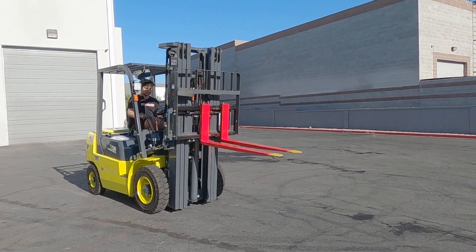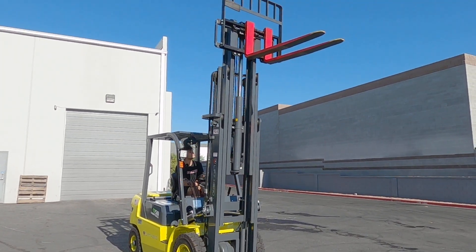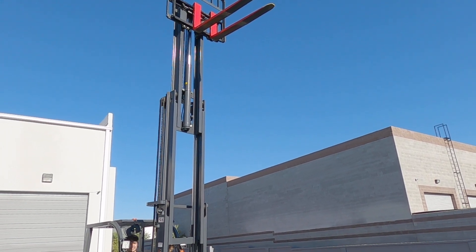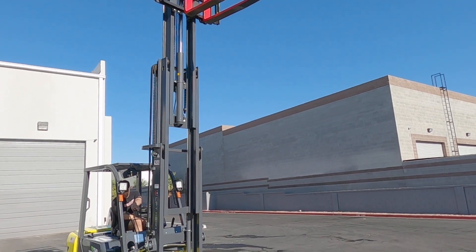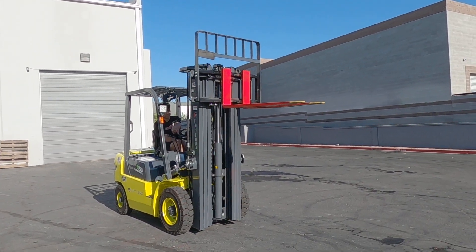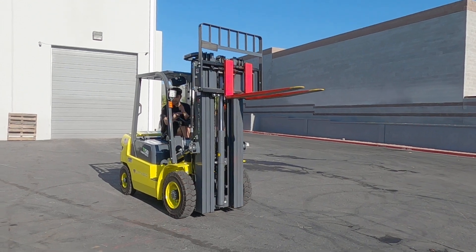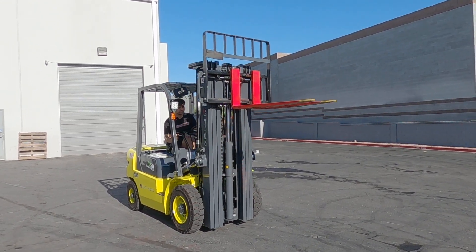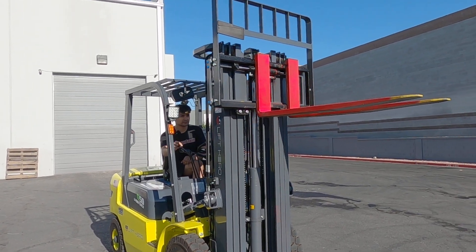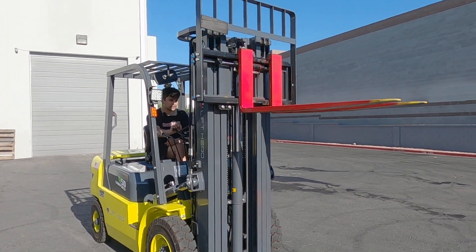Now I'll show you the forks. Here's how high they go — and I'm bringing them back down. This is tilt forward, tilt back. And the side shift: one side, the other side.